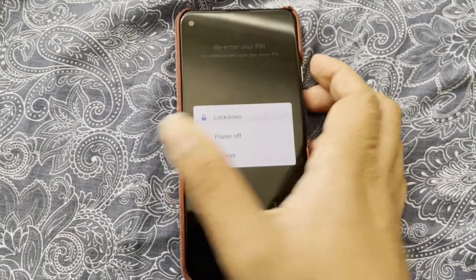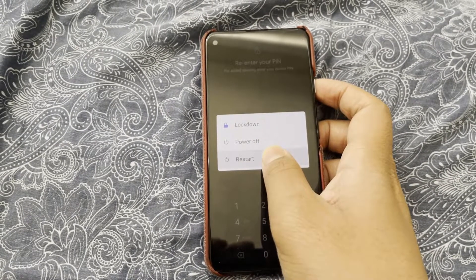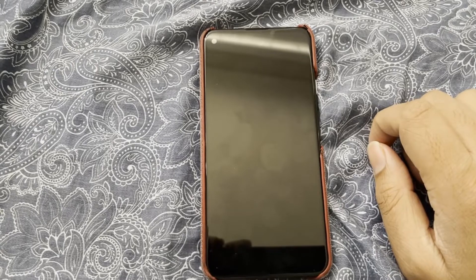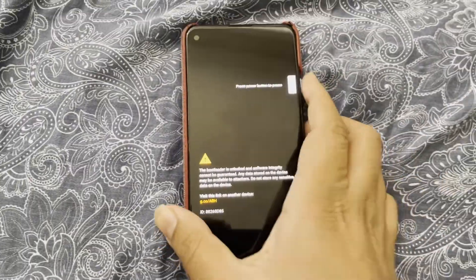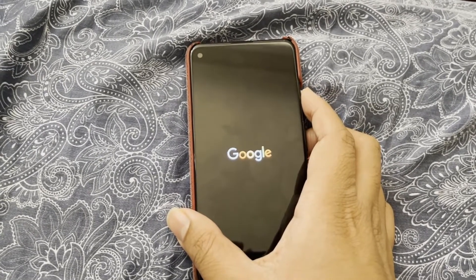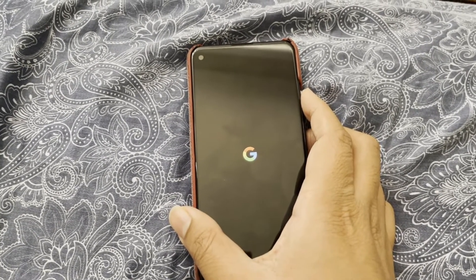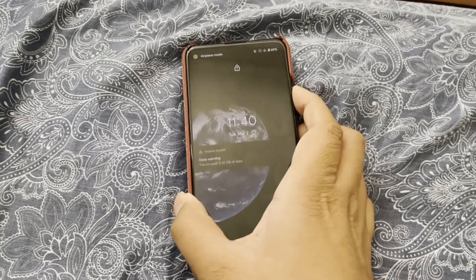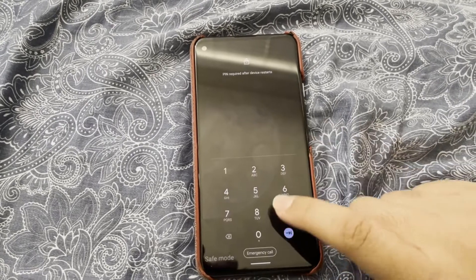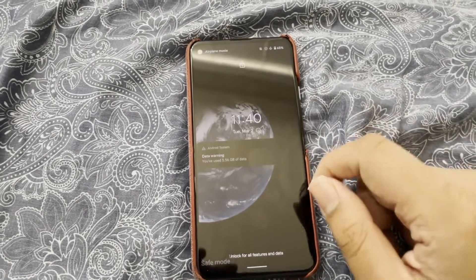Quickly, we have to press that — long press restart. Click OK. There we go. Now it's going to boot into safe mode. And we are in safe mode. Now if you unlock, it's going to be in safe mode.